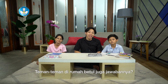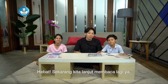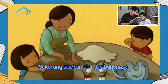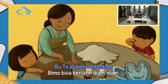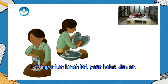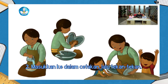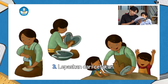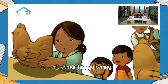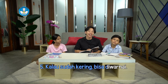Teman-teman di rumah betul juga jawabannya. Sekarang kita lanjut lagi membacanya ya. Siapkan alat dan bahannya. Bu Tejo mencontohkan, Bimo bisa berlatih diam-diam. Satu, campurkan tanah liat, pasir halus, dan air. Dua, masukkan ke dalam cetakan, lalu tekan-tekan. Dan yang ketiga, lepaskan dari cetakan. Yang keempat, jemur hingga kering. Yang kelima, kalau sudah kering, bisa diwarnai.